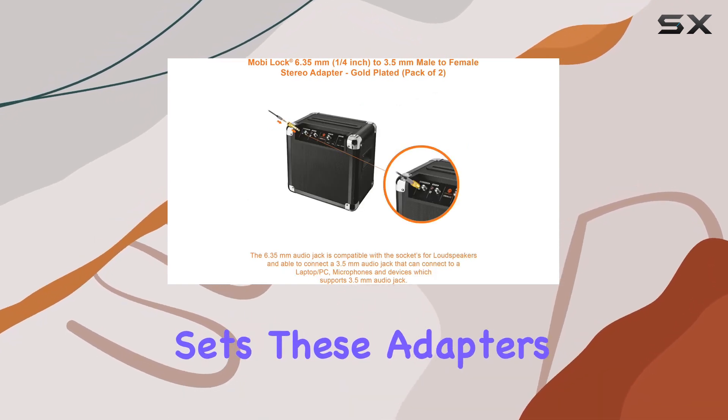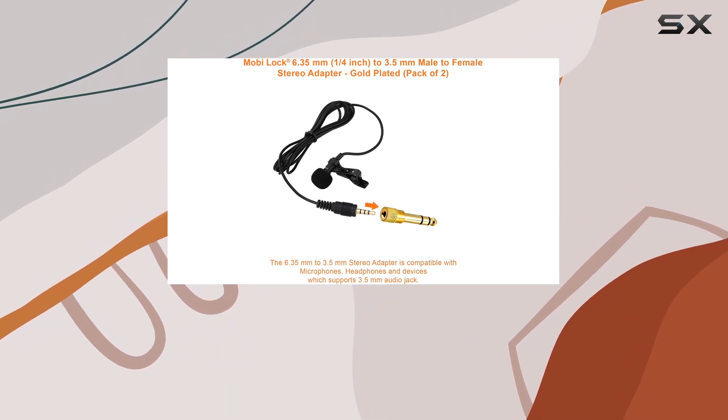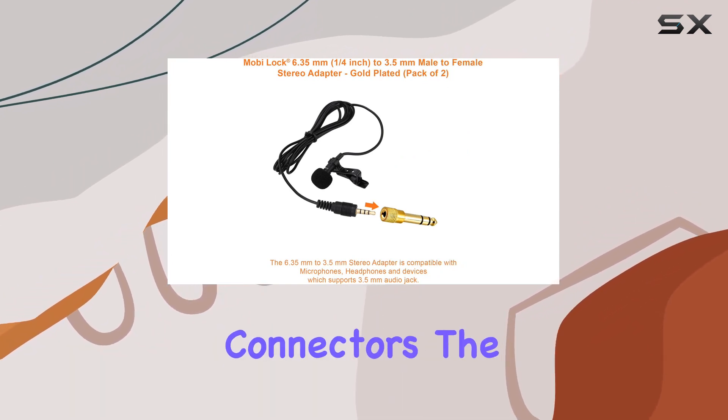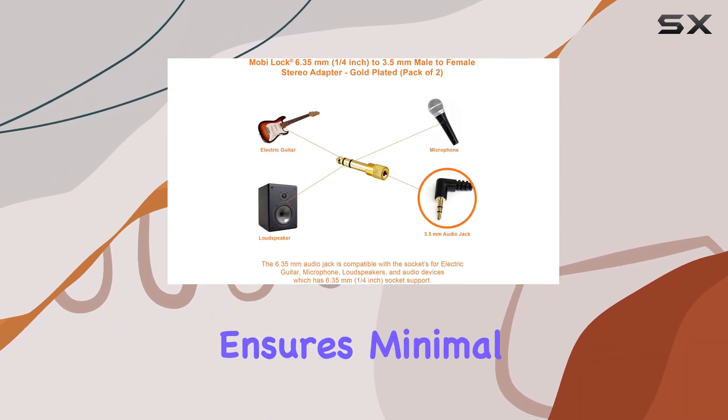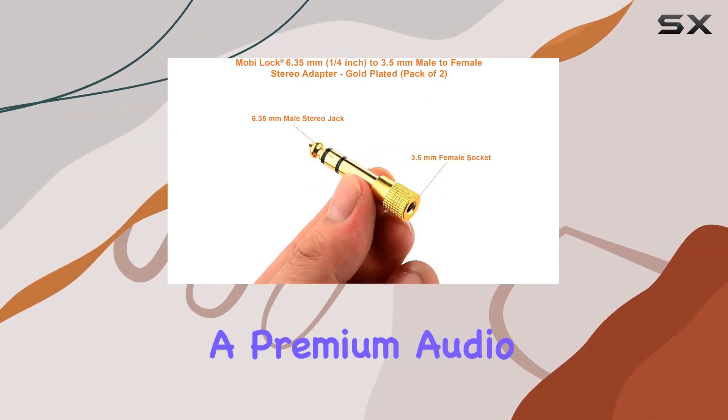What sets these adapters apart is their exceptional build quality. Crafted from 100% pure copper and featuring gold-plated connectors, the MobiLock adapter ensures minimal signal loss and corrosion resistance, guaranteeing a premium audio experience.